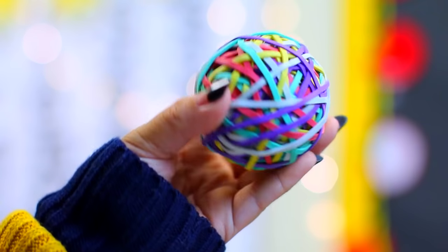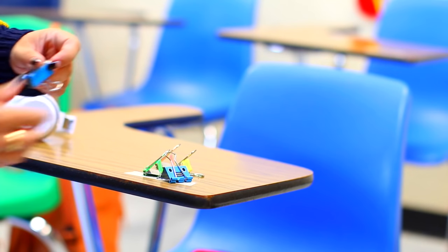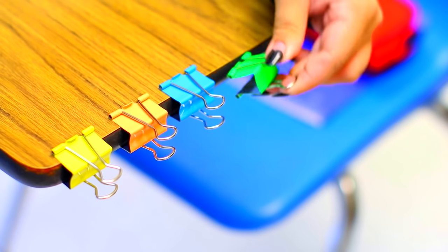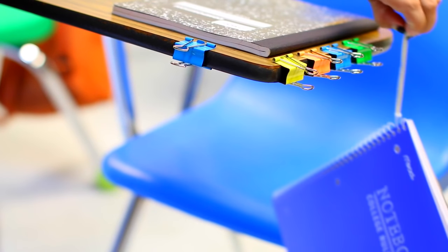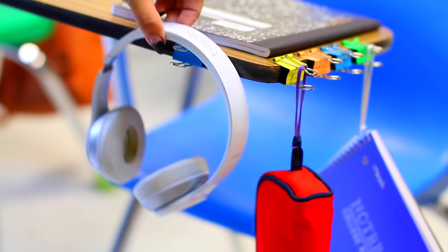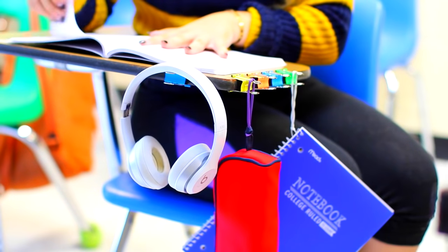So our first hack is a desk hack, which is so helpful because these school desks are way too tiny. All you need are some binder clips and rubber bands. You want to attach the binder clips to the side of the desk and then just put some rubber bands on your school supplies. This is perfect because you can get your stuff out of the way while you're working but grab it really easily if you need to.